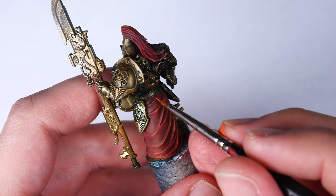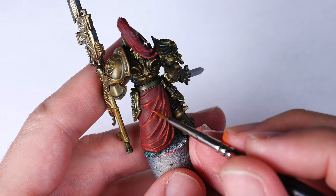In this video, I'm going to show you how to paint eye-catching textured cloth easily in only a few steps.